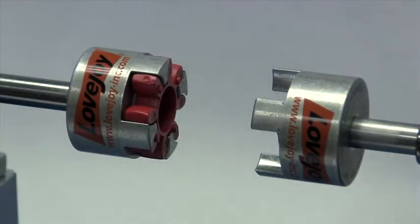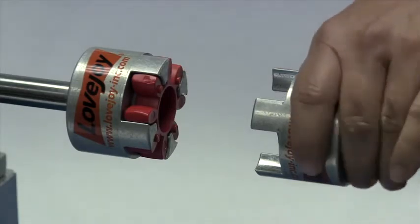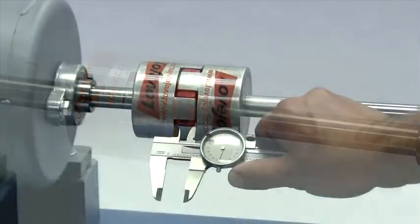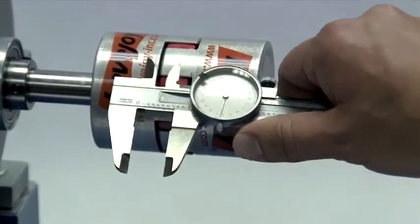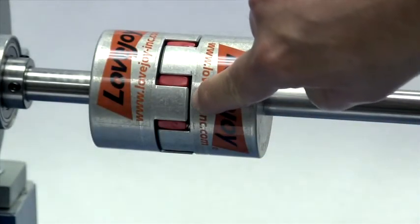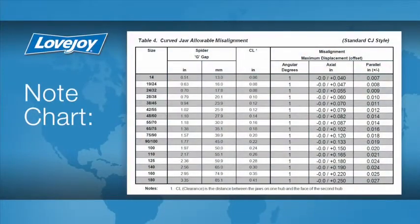Now we will carefully move the equipment into place, bringing the hubs together until they barely touch the raised dots on the sides of the spider. Measure the width of the gap between the hub faces and compare this measurement with the G or gap dimension in the installation guide. Or you can measure the separation between the jaw of one hub and the face of the second hub, and compare that measurement with the CL dimension in the installation guide. This dimension should match the installation document to within plus or minus 1/64th of an inch.